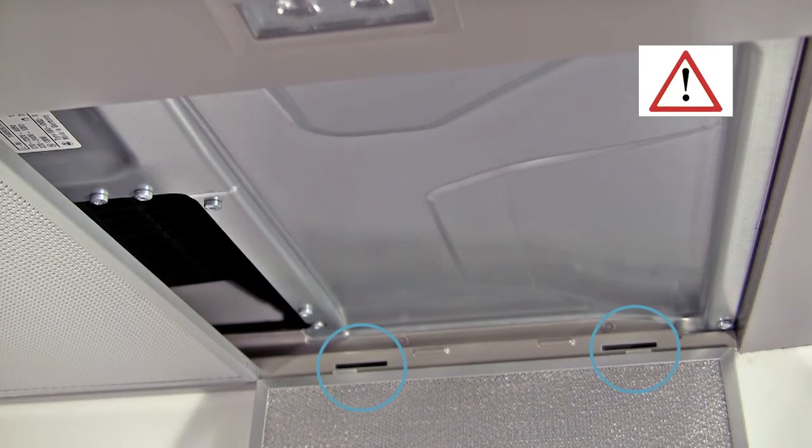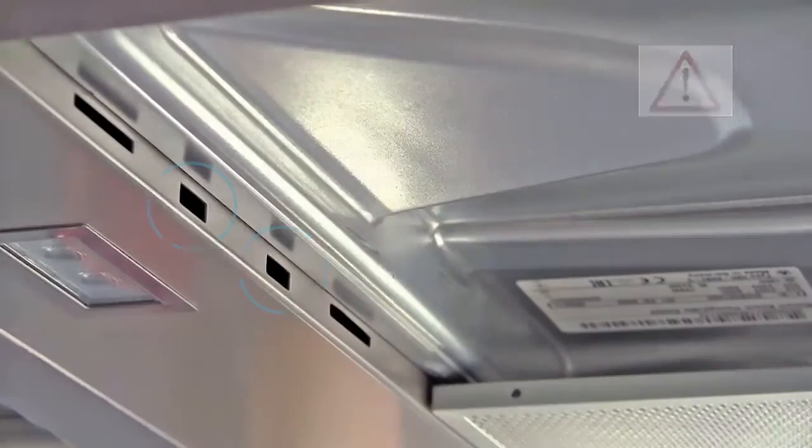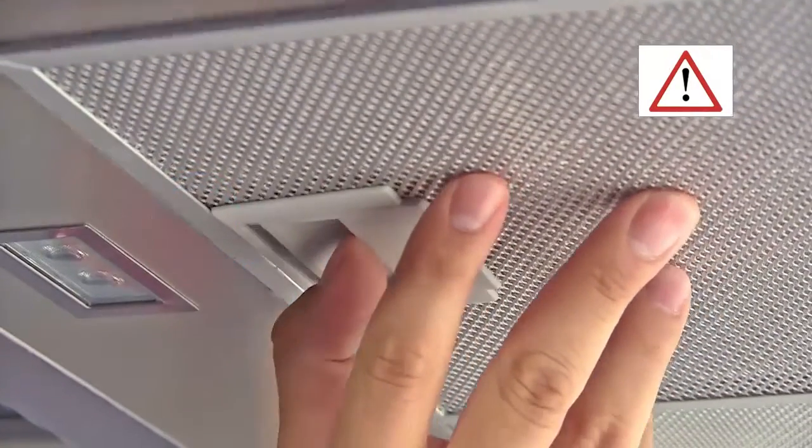The filters can be replaced by carefully lining up and engaging the openings at the back of the hood. There is a further set of openings at the front, in which you can insert the clips and secure the filter.